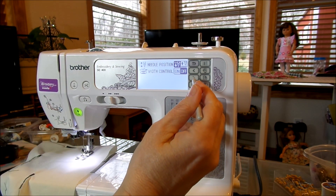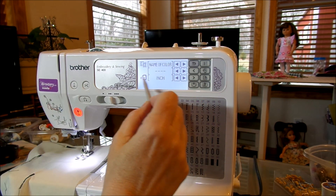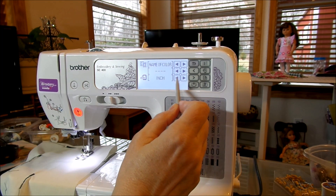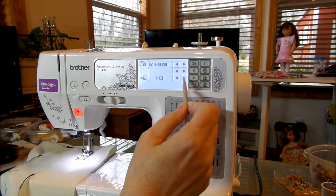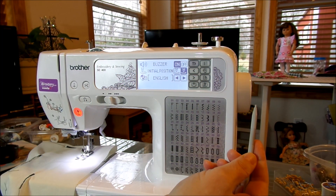The next menu is the name of your color. You can change the measurement units to go either in millimeters or inches, whichever you prefer. This setting is used when you're in embroidery mode. To get to the next menu we use the page forward button.